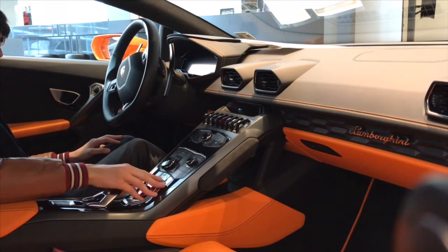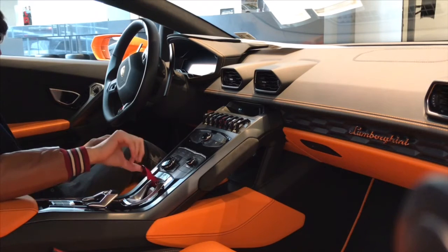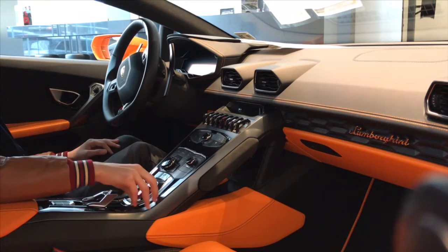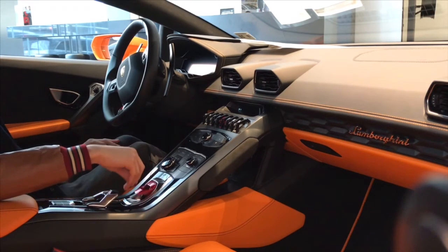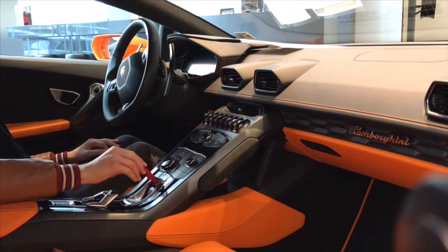In fact, Lamborghini put a hole in this thing so you couldn't just press the button directly, because on the Aventador where there wasn't a hole, no one liked just flipping it up to start the car — it was annoying. So they just put a hole. But I don't get it, you could just leave it up.